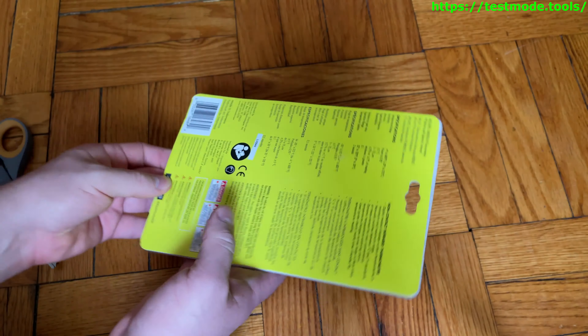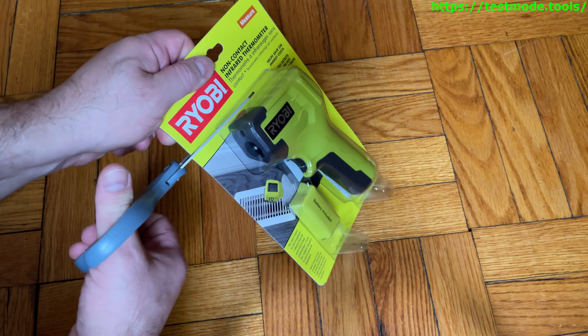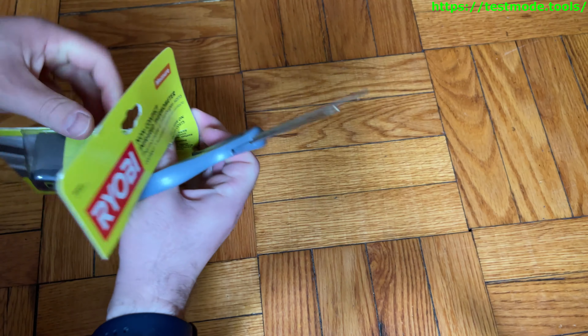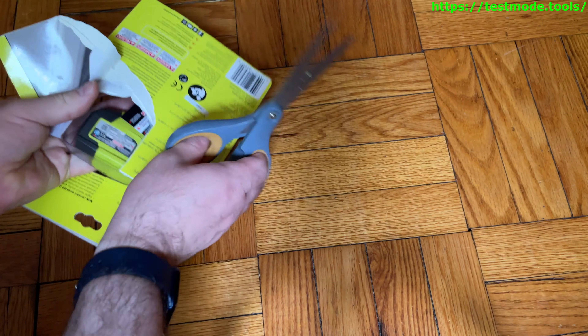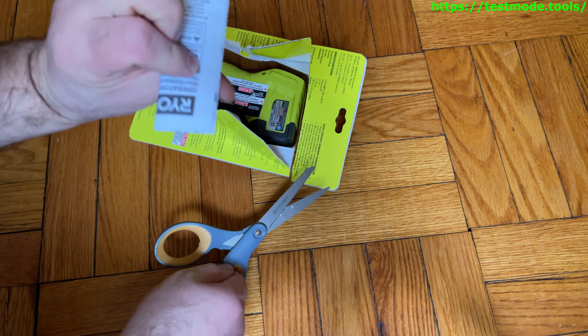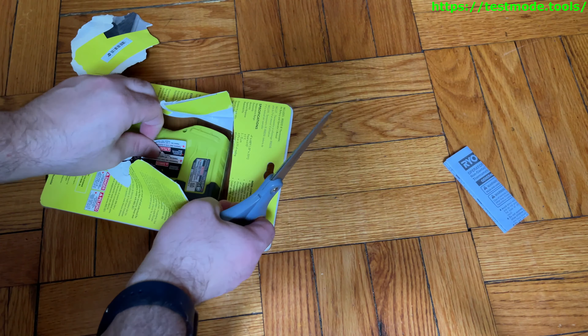So let's open this thing up and test it out. It comes with a manual. Maybe I'll look at that later — seems like the kind of product where you probably should, but not now.